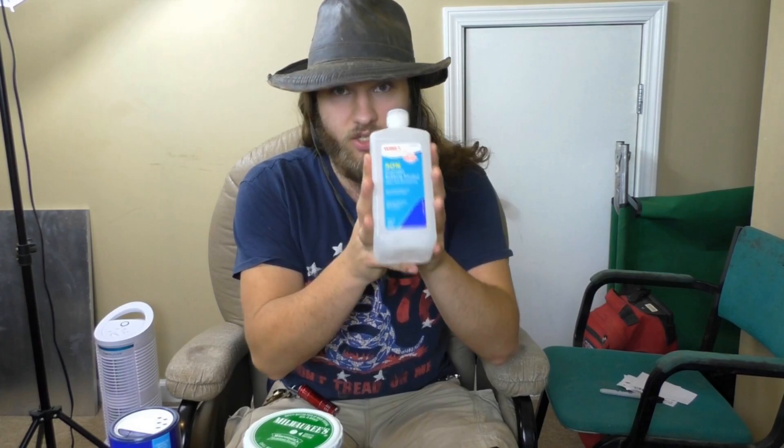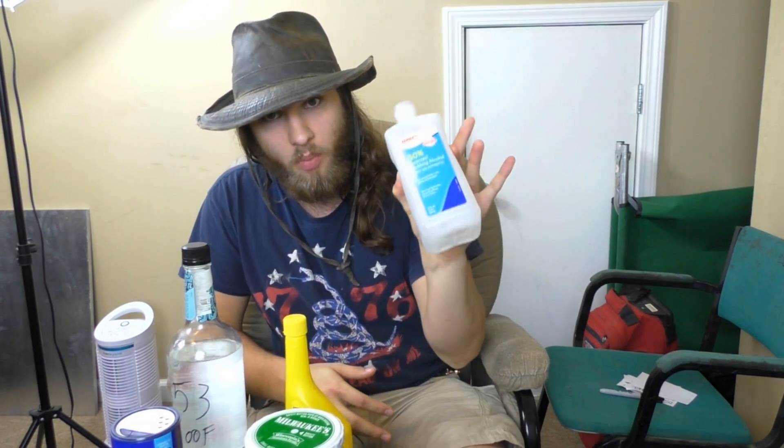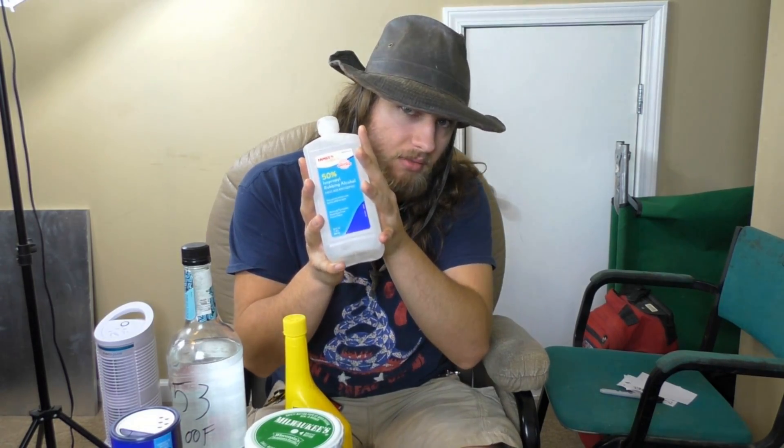So why go through all the trouble of explaining this? I really want to emphasize the point: do not drink this. Even though isopropanol, methanol, and ethanol are all alcohols, if you were to drink a shot of ethanol you'll probably get a little tipsy. But if you were to drink a shot of methanol or isopropanol, you'll die in extreme pain — or at the least, the isopropanol will cause you to go blind. So once again, this is not for drinking.